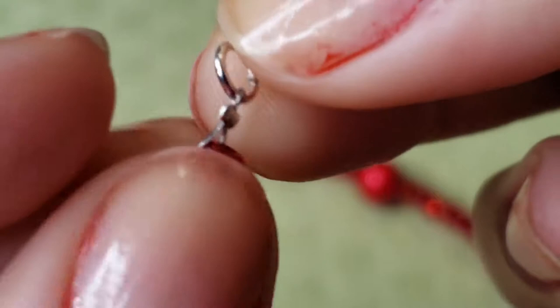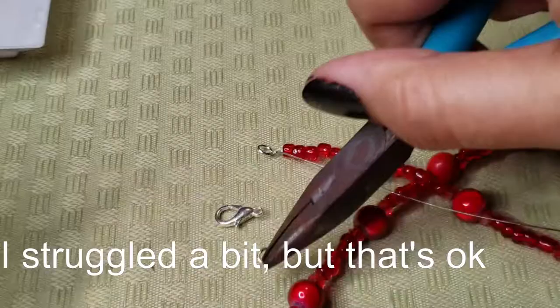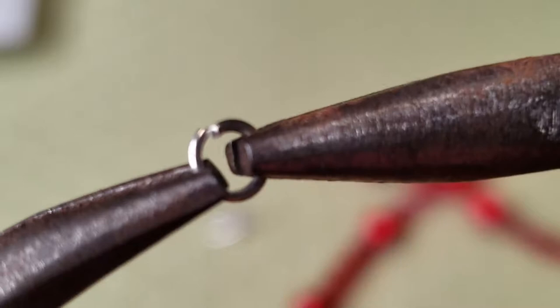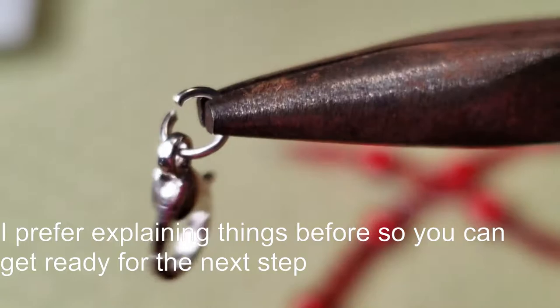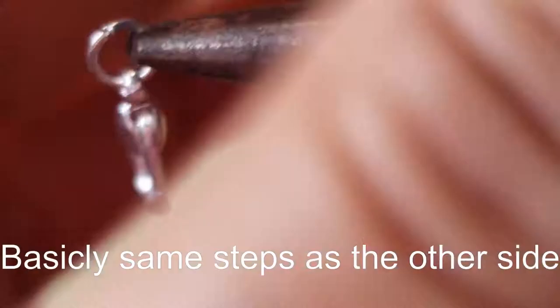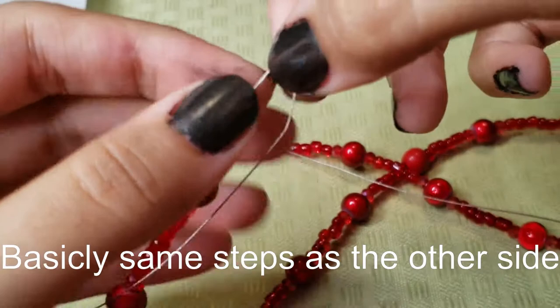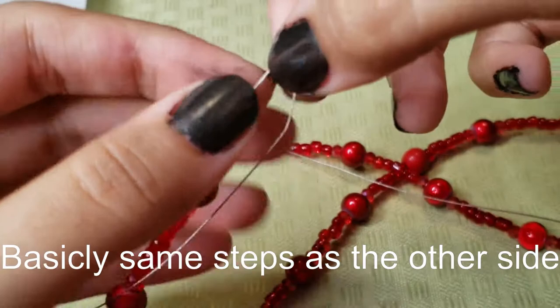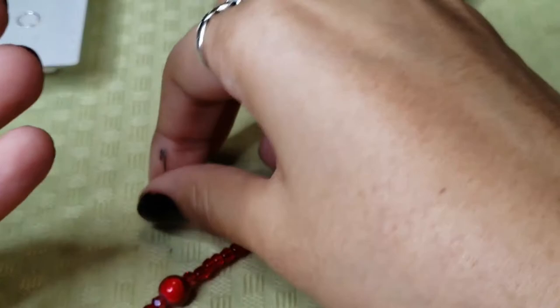One side of the beautiful choker is already done. For the other side you're just going to take another jump ring and put on your lobster clasp. I'm going to show how you open and close jump rings right here. Then proceed to put on your lobster clasp and close it back together. Just like with the first side, take another crimping bead, thread it on first, then put the jump ring with the lobster clasp and make that little loop. I made this choker in around 10 to 15 minutes — sometimes putting in the little bead and making the loop can be hard because it's so small.